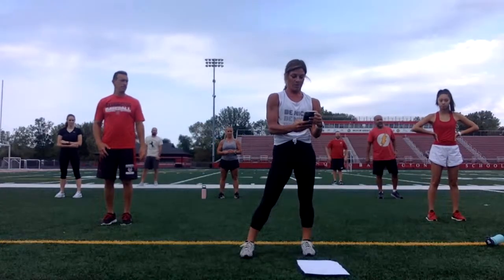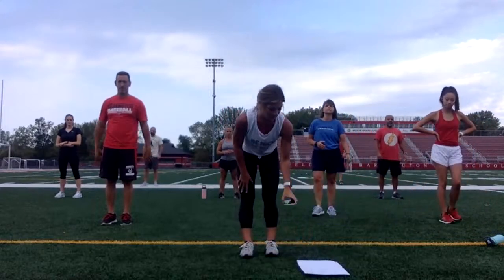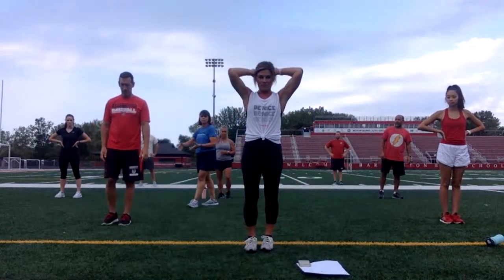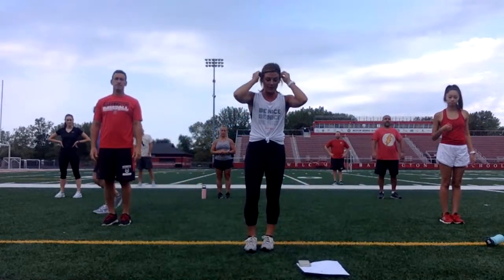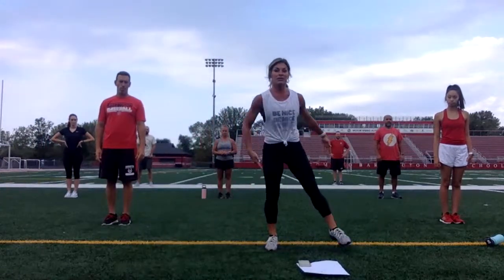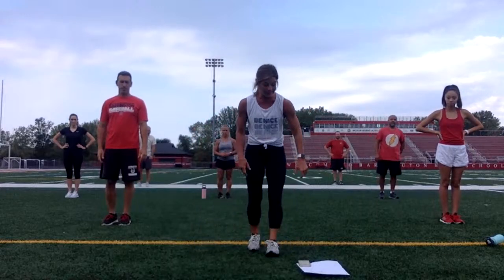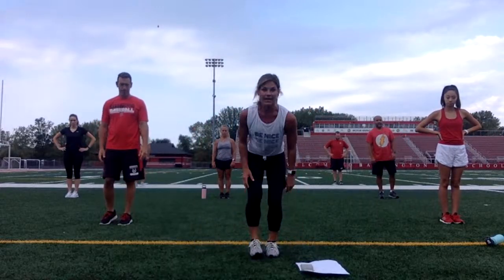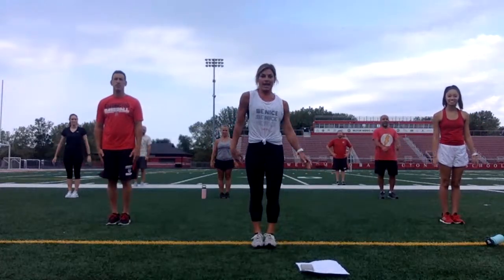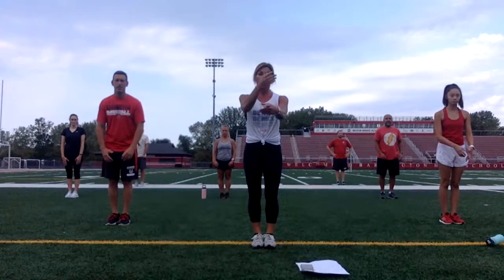You're going to notice that the people standing on Mrs. Gildemeister's left side are going to be doing a modified workout. Feel free to do your workout modified, or do your workout on the right-hand side which is a little bit more intense. We're going in 10 seconds. Our first exercise is two jumping jacks and take it to a lateral lunge side to side — two jacks center, lateral lunge. Go.